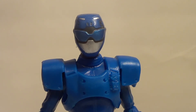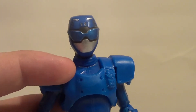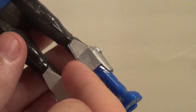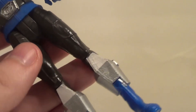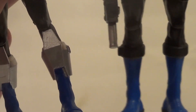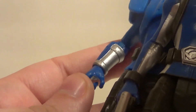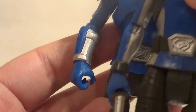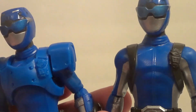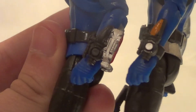So here he is, the Beast X Blue Ranger. He's got some differences from the regular Blue Ranger for you parents who think it's the same toy. Below the knee is completely different. The accessories are completely different. The arms have different sculpts. And the upper torso is very different because it has this plastic covering over it, and their Morphers are different.